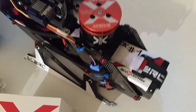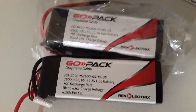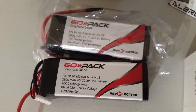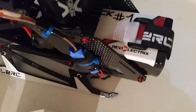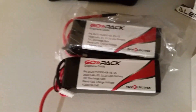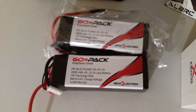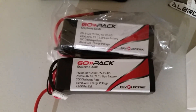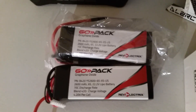I also ran across these lipos — these are Rev Electrics, the 2600 milliamp hour 70-140C discharge rate. For the price, these are great lipos. I've got about 12 flights on this pack and I like them so much I went ahead and ordered two more. They're on sale at Rev Electrics for like 45 bucks. Not too many 2600 lipos with that type of discharge rate are you going to get for that price.